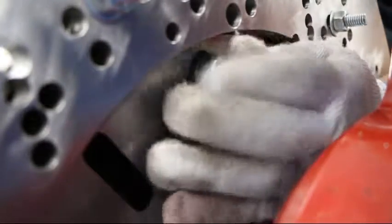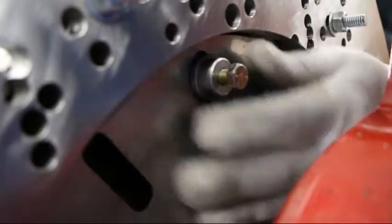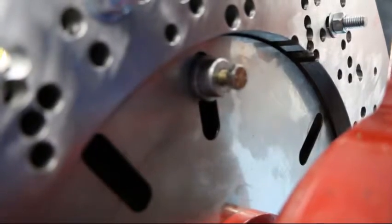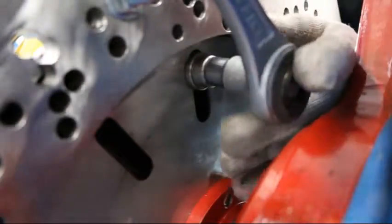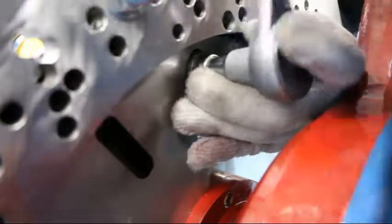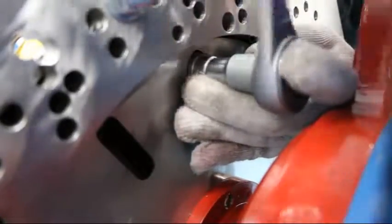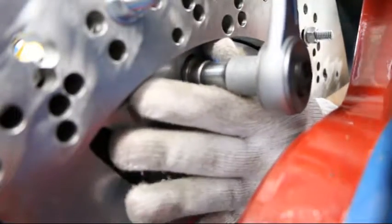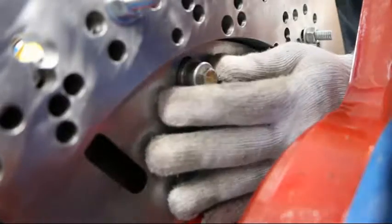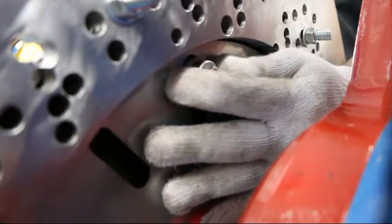On four-bolt torque converters, you will install all four — two is insufficient to run them. Bolts should be tight but not overly tightened. Overtightened bolts could warp the torque converter.